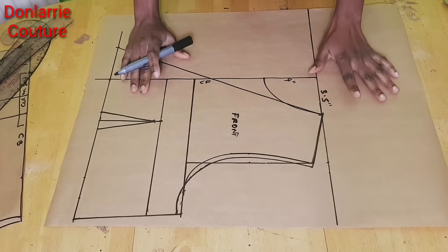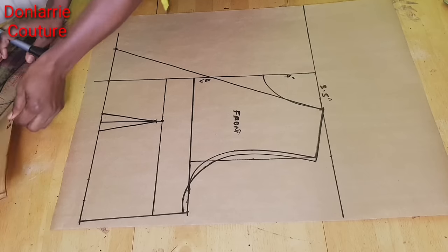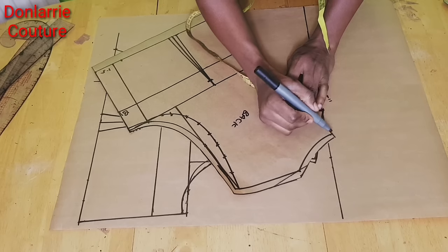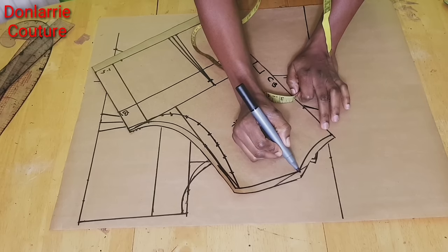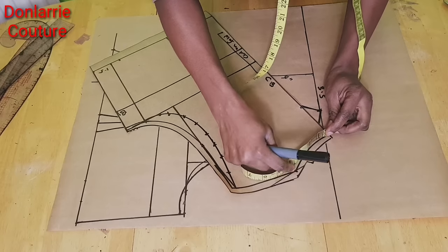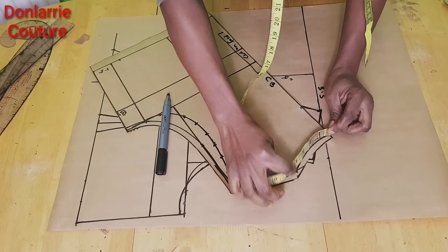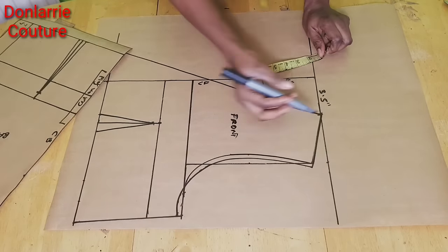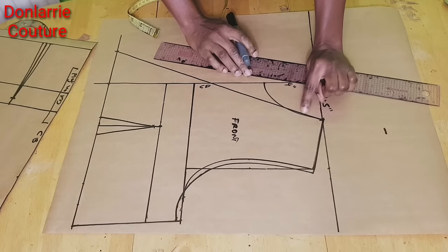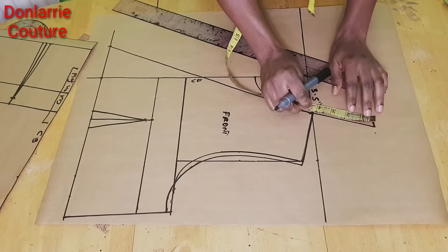The next thing is to create our short collar. To create the short collar you're going to need your back pattern, and on the back pattern you will measure your back neckline from the center back to this point, without the seam allowance. Make sure you measure it the way the neckline is. In my case I have 4 inches. We're going to mark 4 inches from this point upward and then extend this line, and then find the middle point of this line.